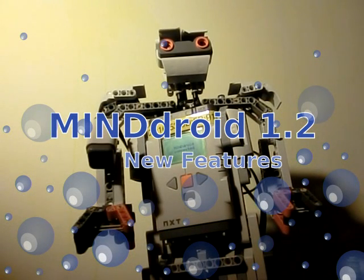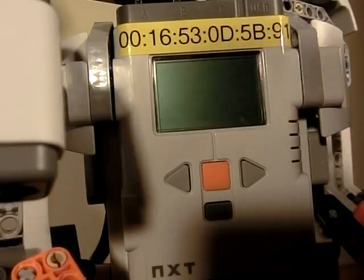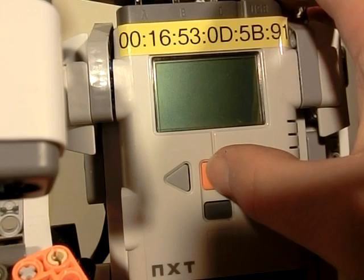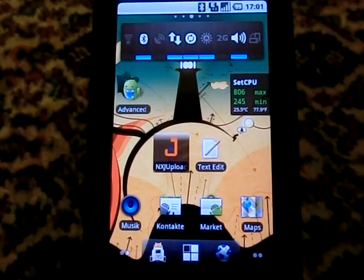This video is about the upcoming features of MindTreat 1.2 with Alpharex. Now also on the NXT brick we'll run apps powered by Lejhos NXJ. For uploading the apps we use the new NXJ uploader.